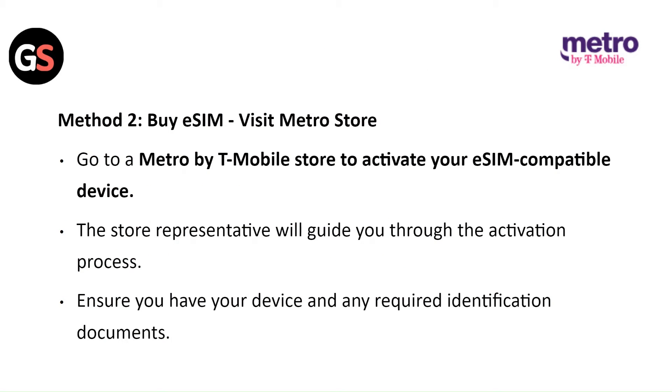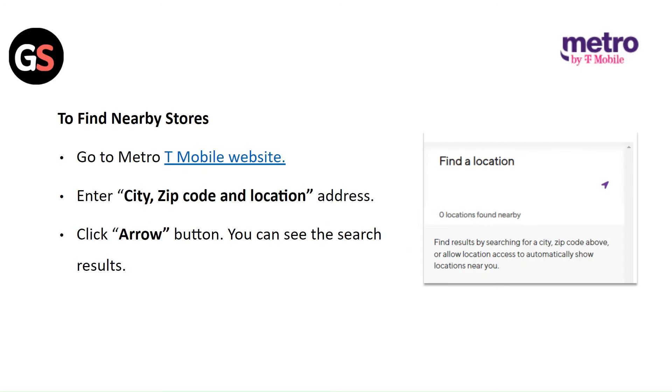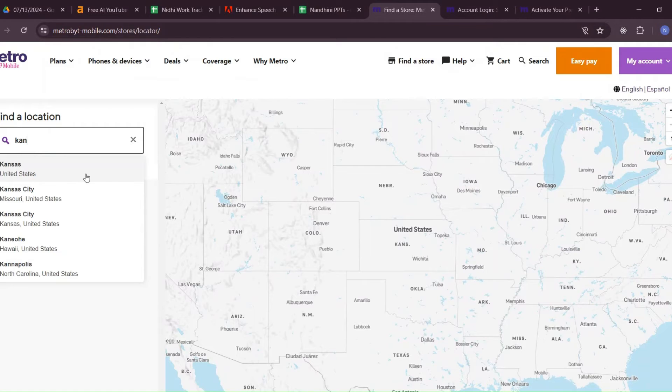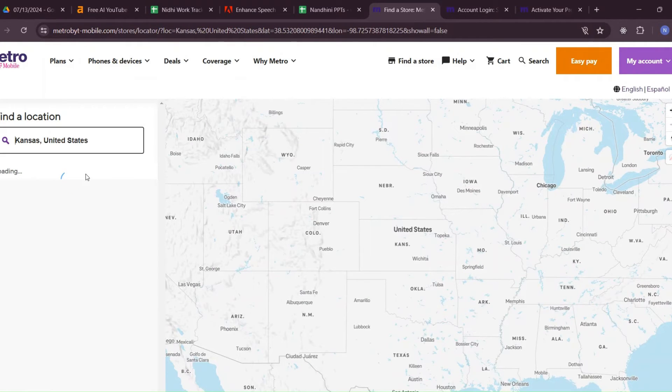Method 2: Buy eSIM by visiting the Metro store. Go to the Metro by T-Mobile store to activate your eSIM compatible device. The store representative will guide you through the activation process. Ensure you have your device and any required identification documents. To find the nearby store, go to the Metro by T-Mobile website, click and enter the city, zip code, and location address. Click on the arrow button and you can see the search results.